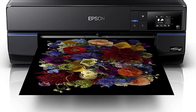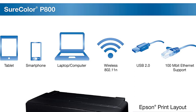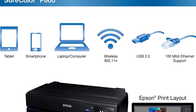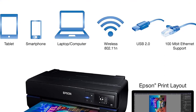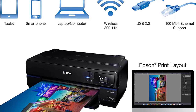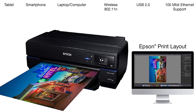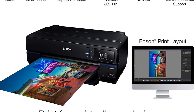I usually recommend going for bigger ink cartridges because they are typically cheaper per unit of ink. This printer uses 18-milliliter ink cartridges. The optimal operating temperature is between 50 and 95°F (10 to 35°C). For storage, you can store this printer from -4 to 104°F (-20 to 40°C). It also uses a touchscreen interface.